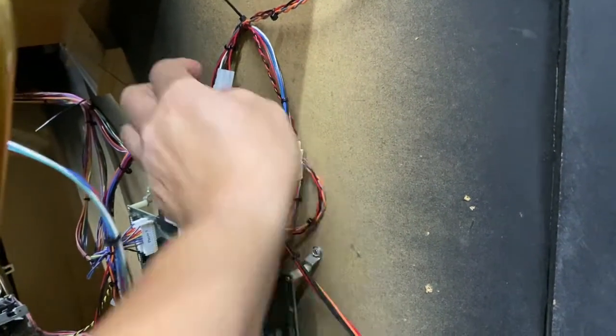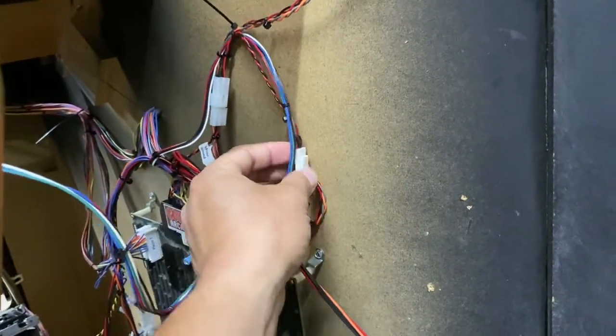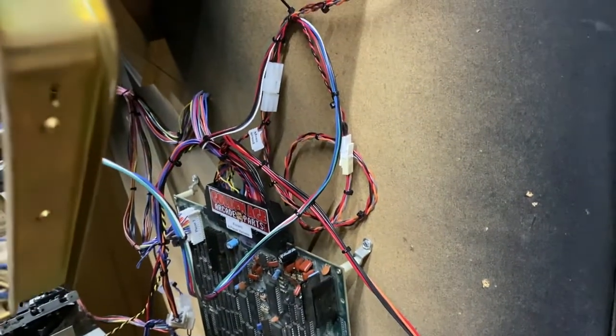I could have just run the mono wire up to one speaker and left the other wire hanging. This way I can leave this harness on, unplug the tan-sided connector that comes straight from the speakers, and plug it into the board when I swap boards back and forth.